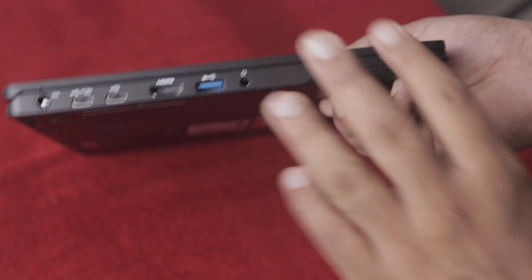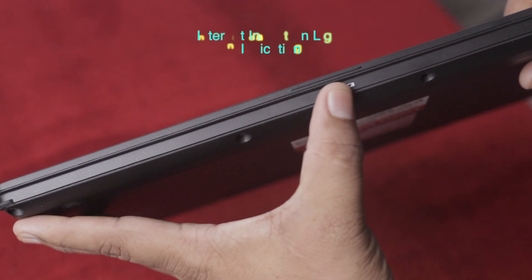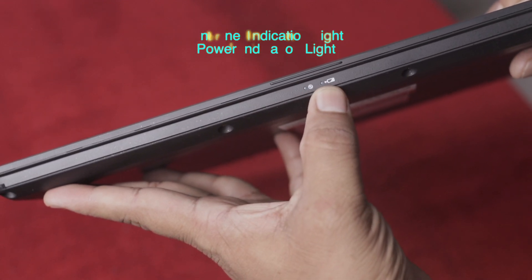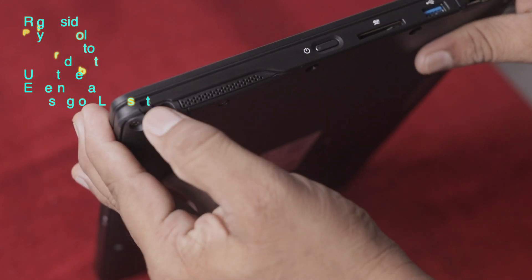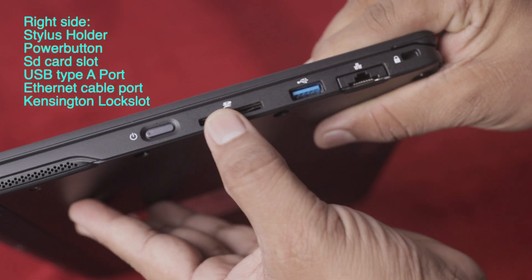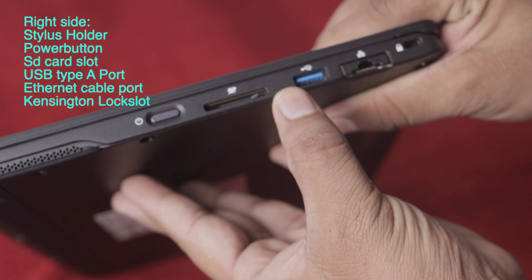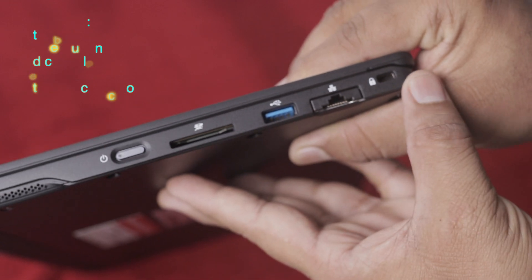The borders are plastic. There is an indicator light and power light. There is a stylus. There is a power button, an SD card slot, a USB Type-A port, an Ethernet port, and a Kensington lock slot.